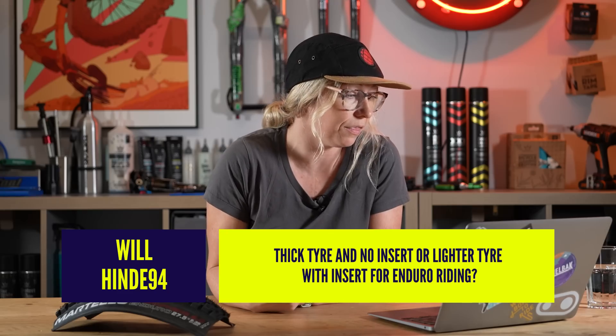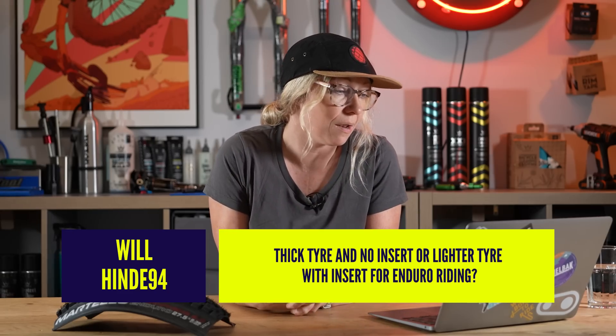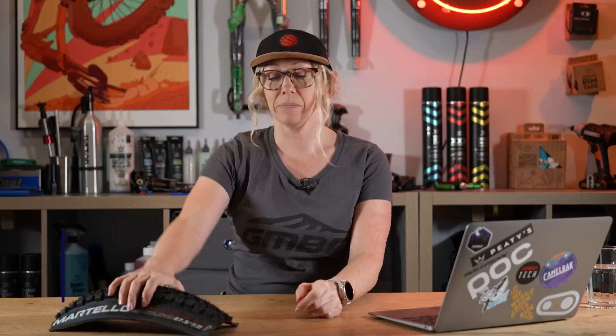Moving on to Will Hind 94, who says: thick tire and no insert, or light tire with insert for enduro riding? I've used Vittoria just as an example. The Vittoria Mazza is 950 grams for a 2.4 29er, or 1300 grams for their two-ply, which is their thicker enduro tire. That's an added 350 grams on each tire — 700 grams total added from a trail to an enduro casing tire.